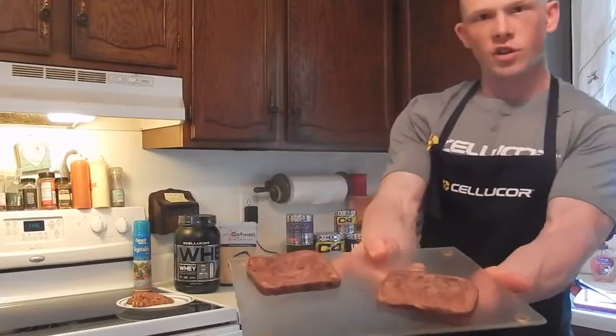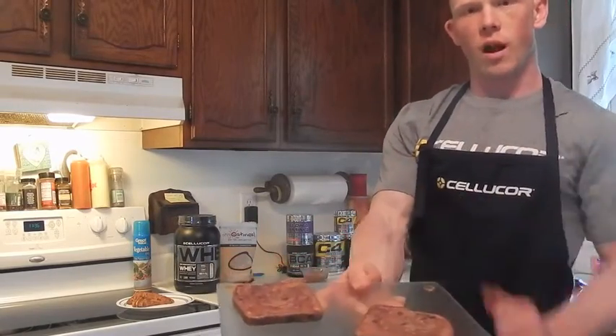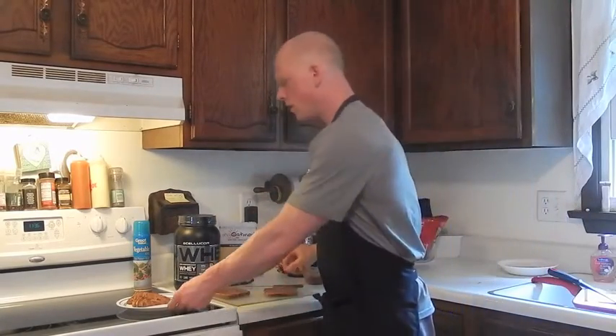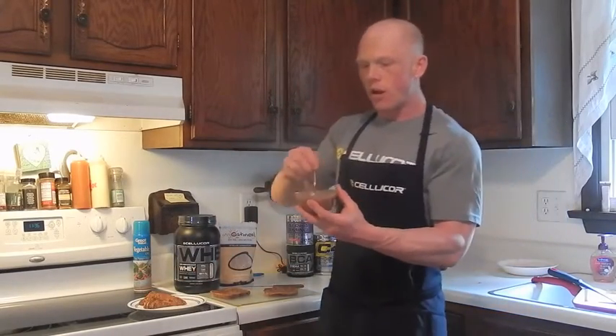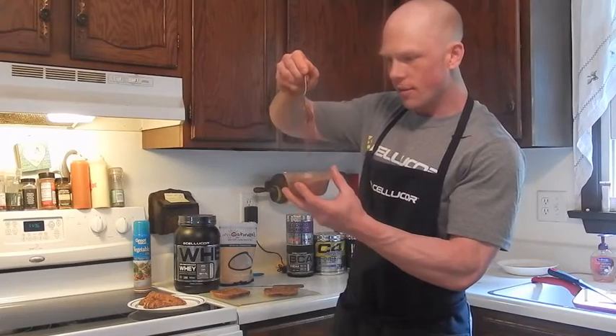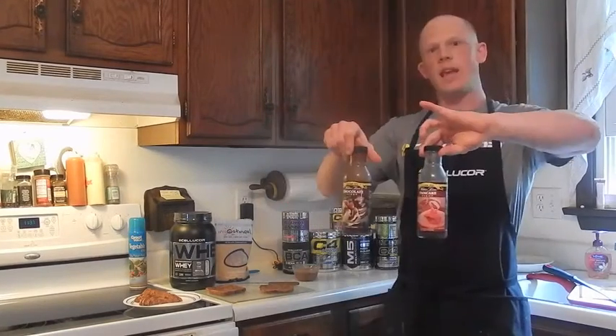Nice and golden brown. Once the toast is complete, it should be nice and golden brown — you can cut them diagonally to show them off in your presentation. For the cocoa powder glaze, I added just enough water to make a thick, light consistency. Top with any calorie-free syrup or regular syrup to your liking.